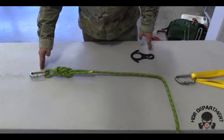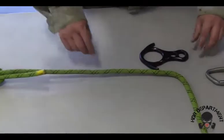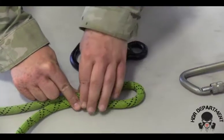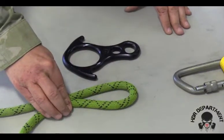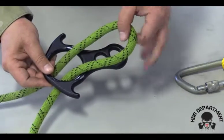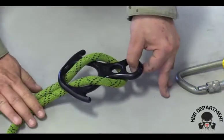Once these steps are complete, I can go ahead and attach my figure eight plate. I do so by creating a bight at the top of the rope, ensuring my rope goes out away towards my rope bag. Taking the bight, routing it through the large portion of the figure eight plate, pulling the bight all the way through to the backside and locking it into place.